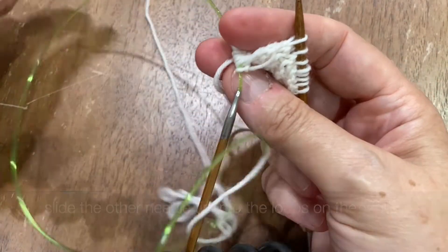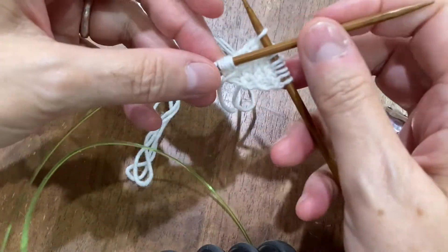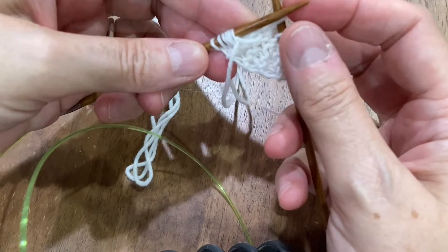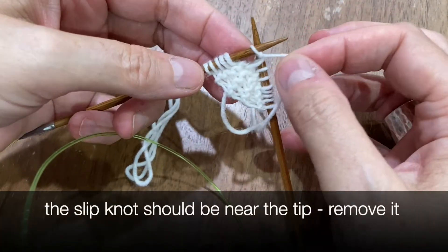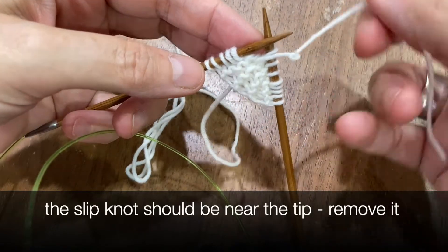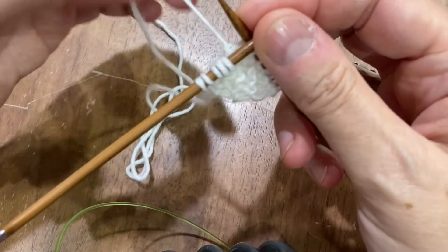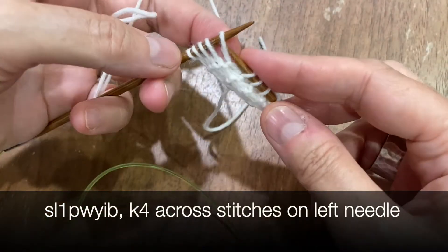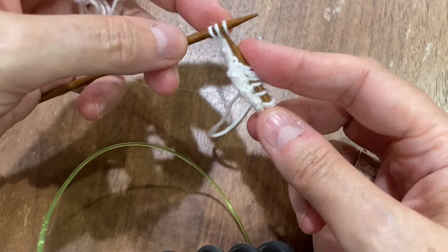Slide the other needle tip into the loops that you left on the cable. Your slipknot should be close to the tip, so now you're going to pull that off and bring it to the back. You can tug on it to undo the slipknot. Now you're going to slip one purlwise with yarn in back, then knit four.